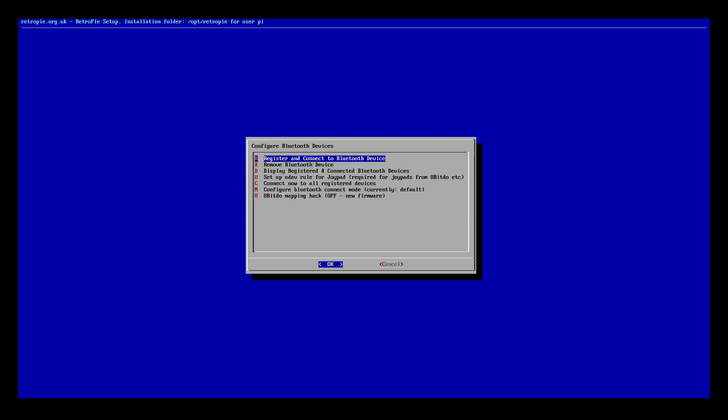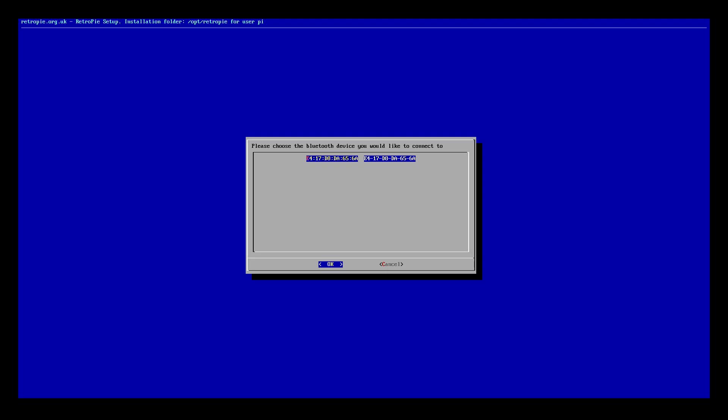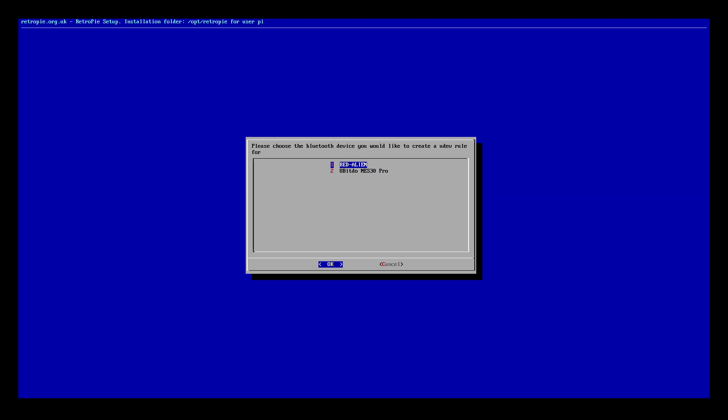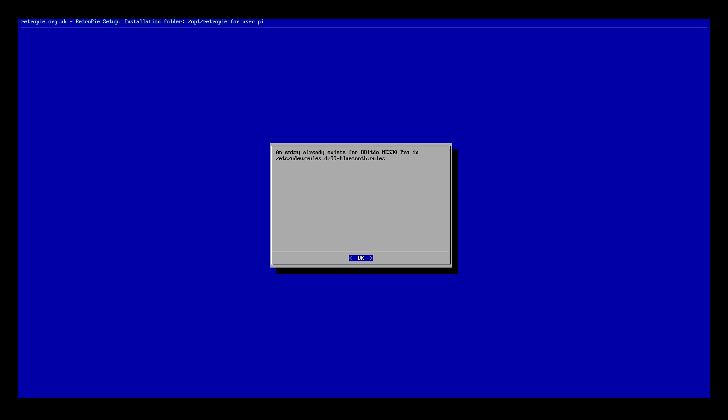Once it's in pair mode, choose the register and connect Bluetooth device option. This will take a little while, but eventually you should see a MAC address come up. If this is the first time you've done this, it won't have a name yet. Select it and it should come back as successfully paired. Press OK, but before getting out of here, we need to do one last thing: set up a UDEV rule so the controller can connect properly each time. Select the setup UDEV rule menu option and choose the 8BitDo controller. This sets the rule so each time we restart, the Raspberry Pi Zero W will recognize the controller.